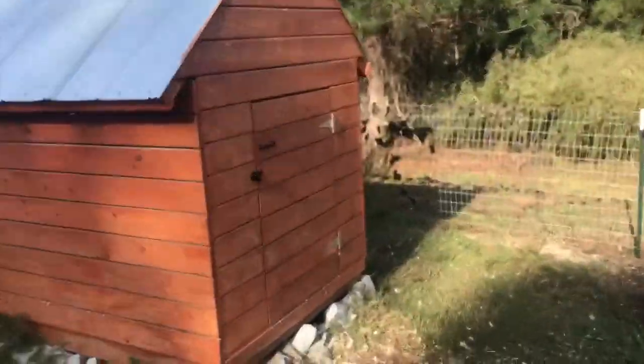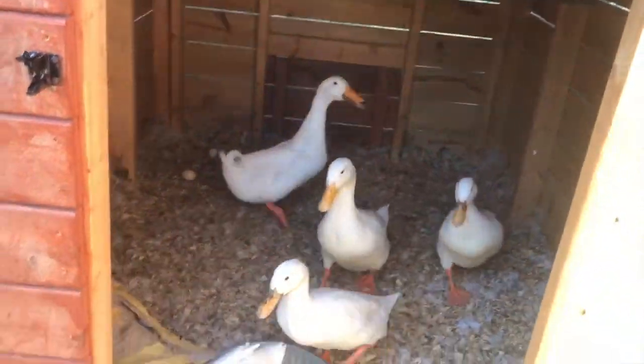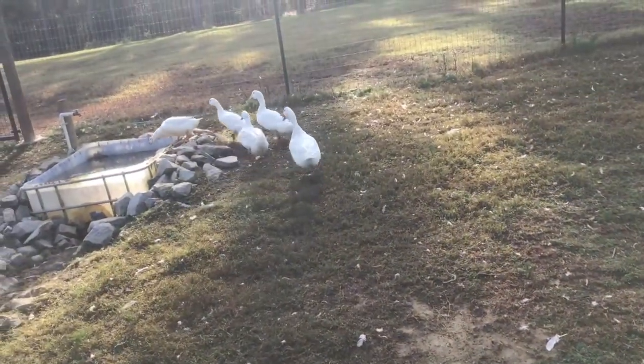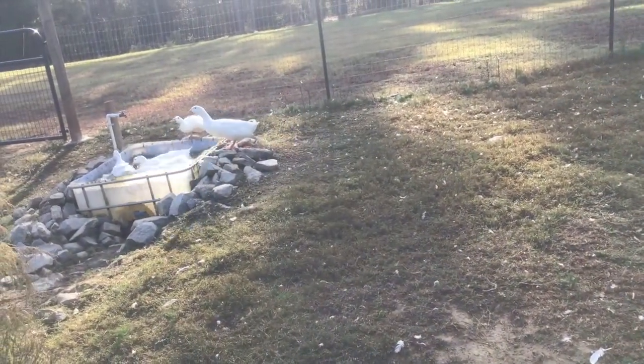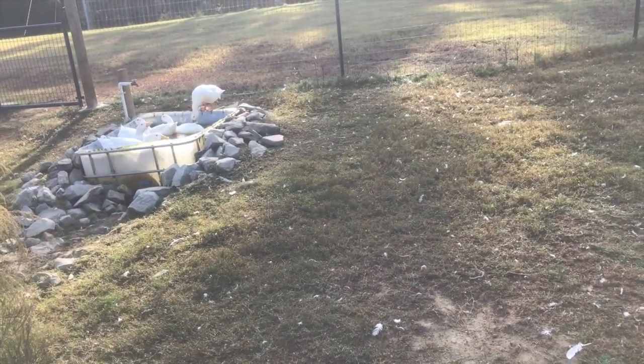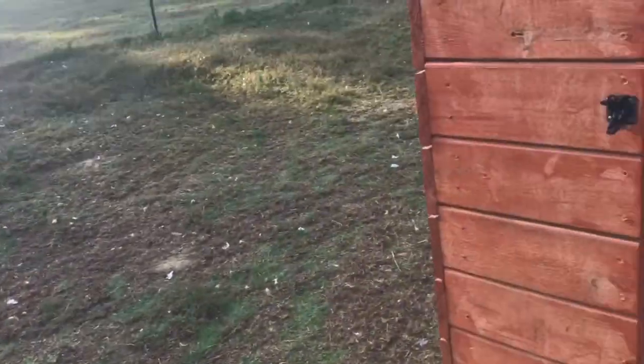I can hear them. Hi, ducks. Come on out. There you go. Head for the water. Get in, get in. So there's three females and two drakes. Let's see how many eggs we got.